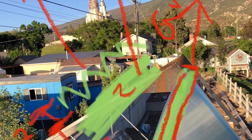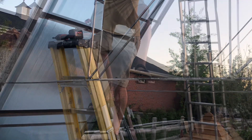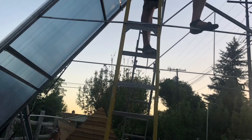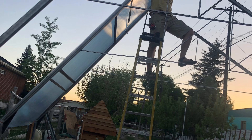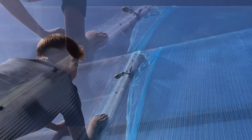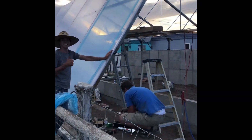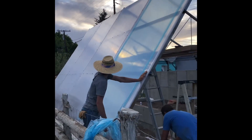As we began the trusses, the first four or five were an absolute nightmare. It was really tough to bring to life what had been in my head, especially when how it would be constructed was still a little bit unclear. But after we got past the first few, it went really quick and was extremely rewarding. As we put on the double-wall polycarbonate, we did use silicone inside each of the H joints to act as a buffer and to lock the polycarbonate in place — very glad we did this.